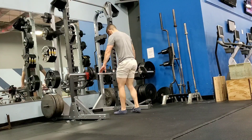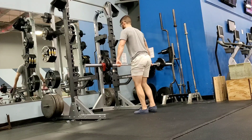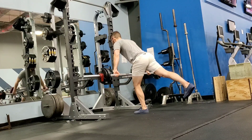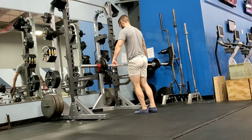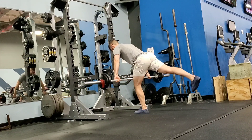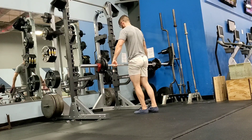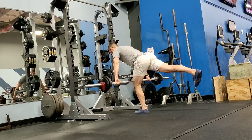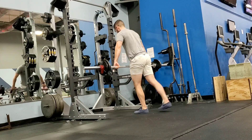The single leg Romanian deadlift is an advanced hip hinge exercise that's great for hamstring and glute development. I like grabbing a bar and going wide on the hands — it helps with balance and keeps your torso and spine neutral. You set your hips back and try to keep your hips facing the floor as you go down, then drive your hips forward to come up.